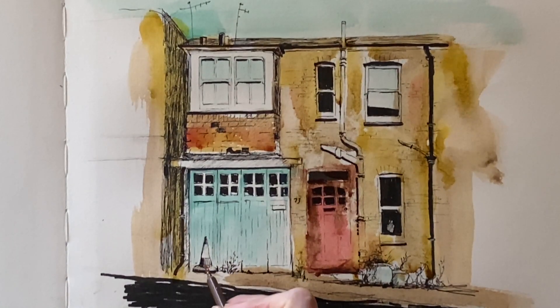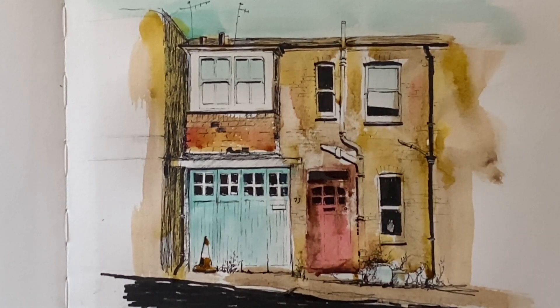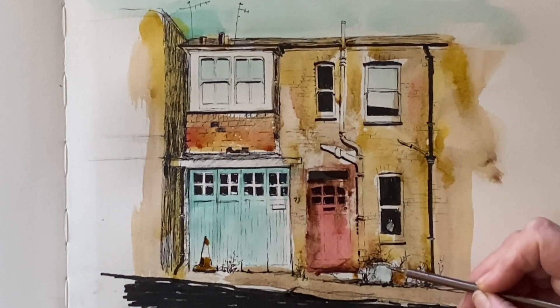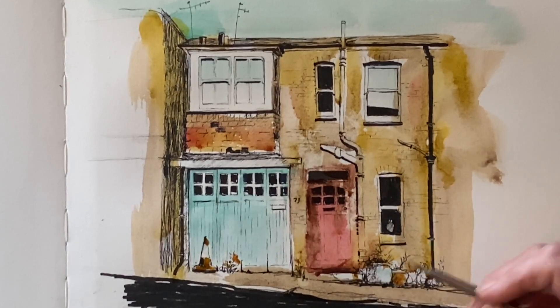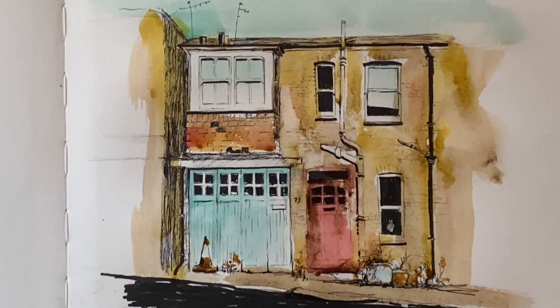I think that's just about done. I like the freshness of this — I like the fact that nothing's really been colored in as such; it just looks naturally weathered and worn. Just a few final little dabs of paint here and there across the traffic cone and the plant pots, and I'm going to call that finished. You can tell from how much I enjoyed painting this and how quickly it came together that I really like them.